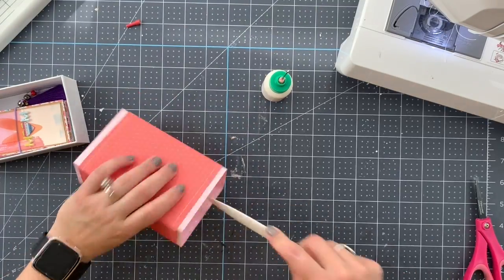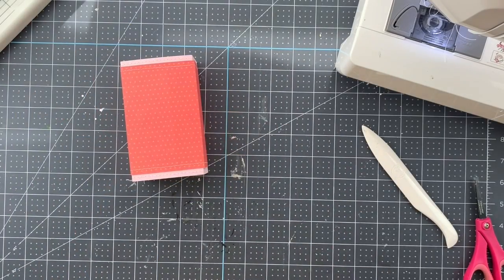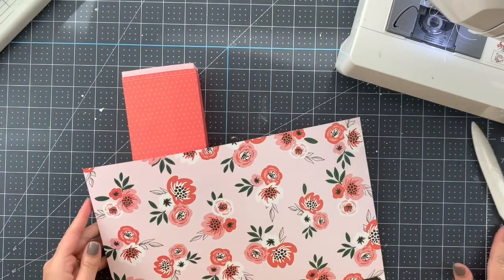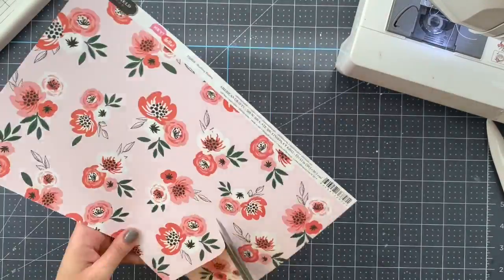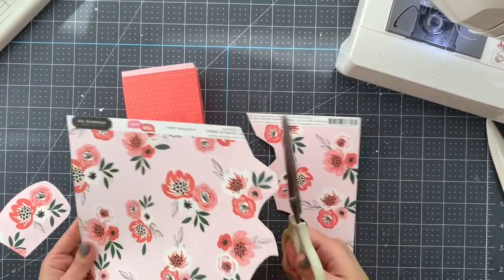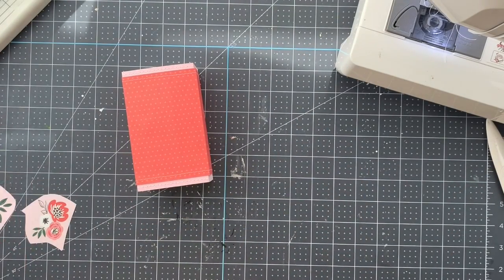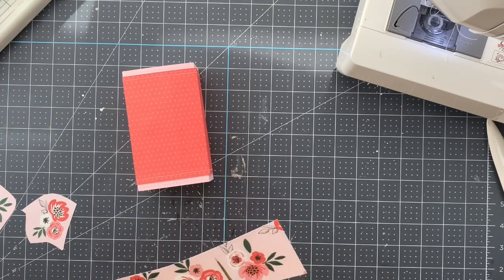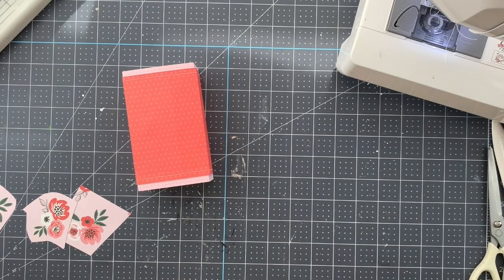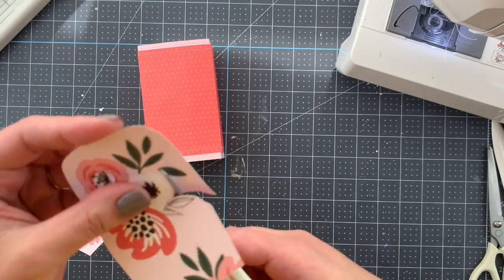Okay, so we have the base. Now it is time — as I said — I'm using some of the leftover paper to fuzzy cut some of the flower clusters that we get. I'm going to show you how I start doing just one of them, but I end up with three. We'll see if in the end I use just one or two of the flower clusters.